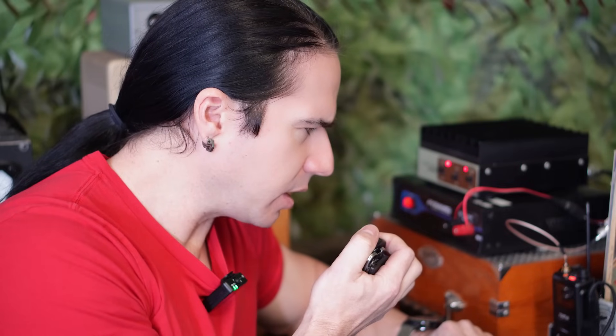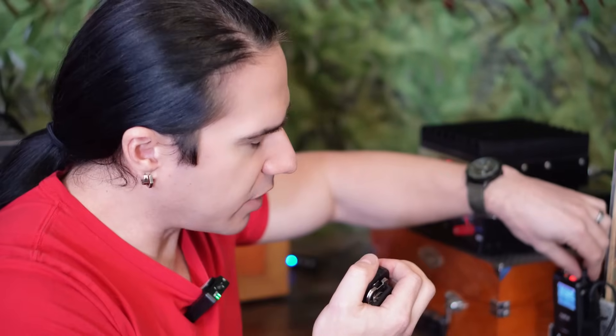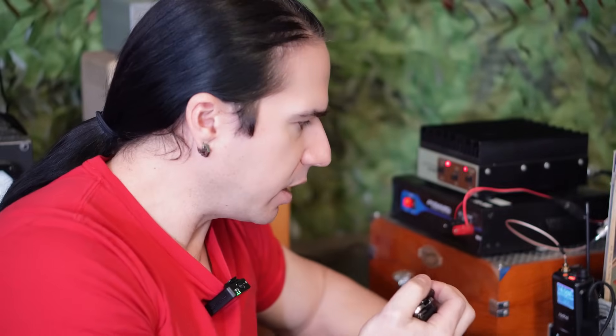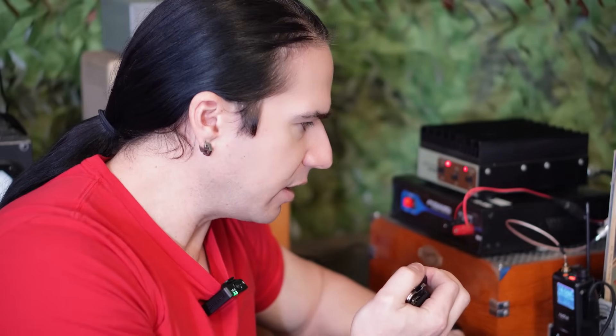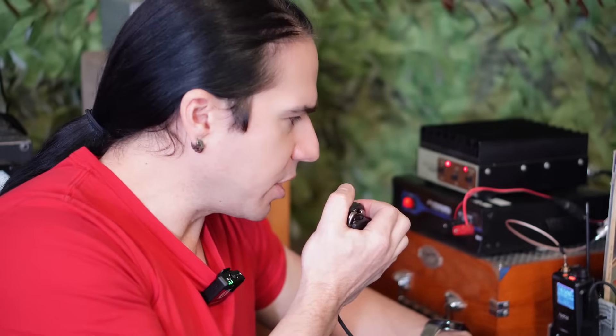I'm just over in the Pacoima-Burbank area, still in the valley. Thanks very much, KN6VNE. From Burbank, that's a really good signal. Another station, K6GBW, was also down much further south in the LA area and could hear me as well. So very good distance and reception with this antenna and amplifier setup.